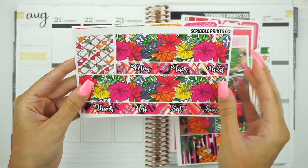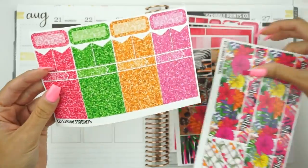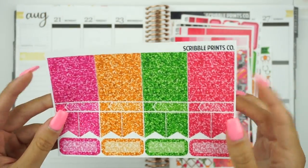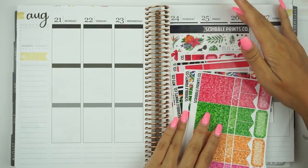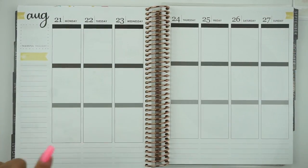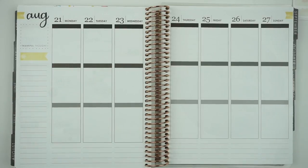Then you have your date strips and then an extra full box. And then you have the glitter headers. So I'm going to go ahead and quickly put down my full boxes, bottom washi, and glitter headers, and I will be right back.